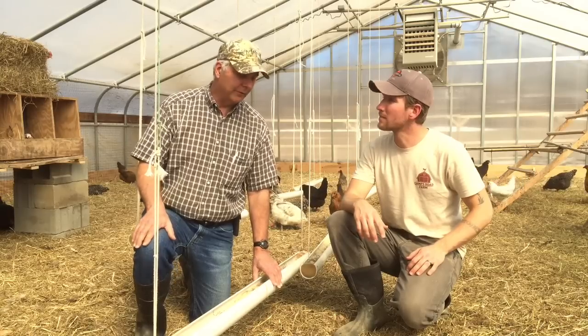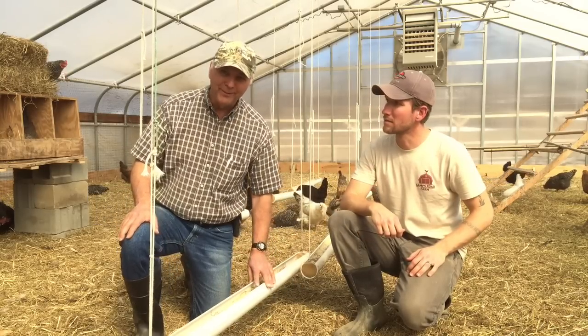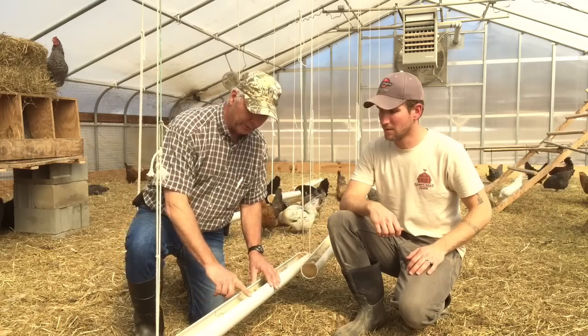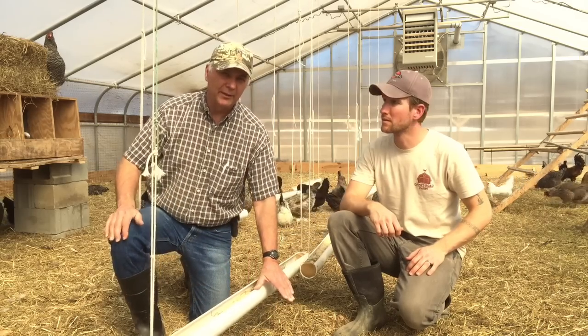People don't realize that if you have the feeder too low, the birds can get into them, they can poop in them, and they can also throw feed and waste it — and feed's expensive. So, ideally, the lip of the feeder, which is this part right here, should always be leveled at the flat of the back on your shortest bird.